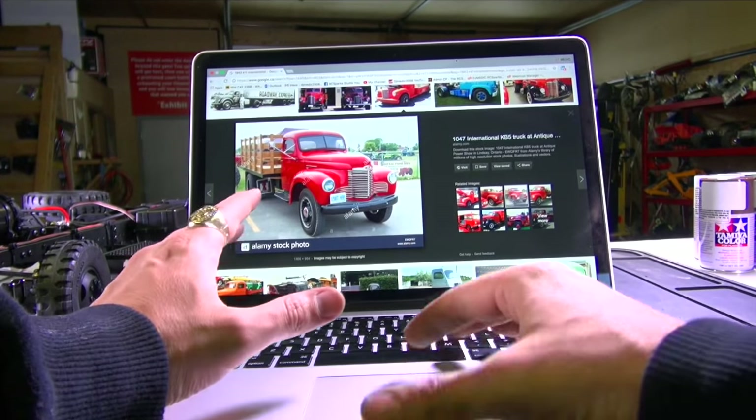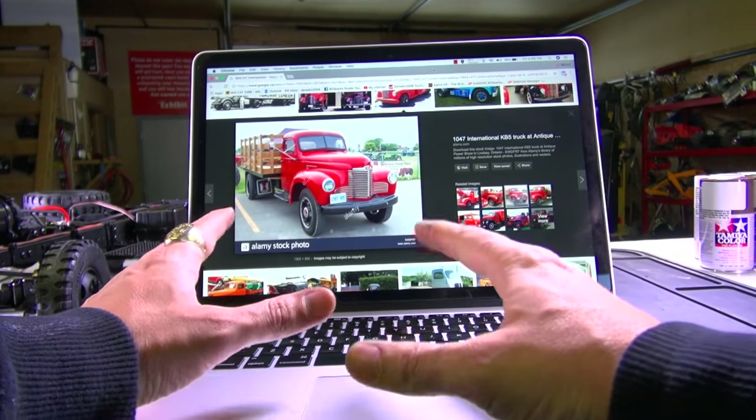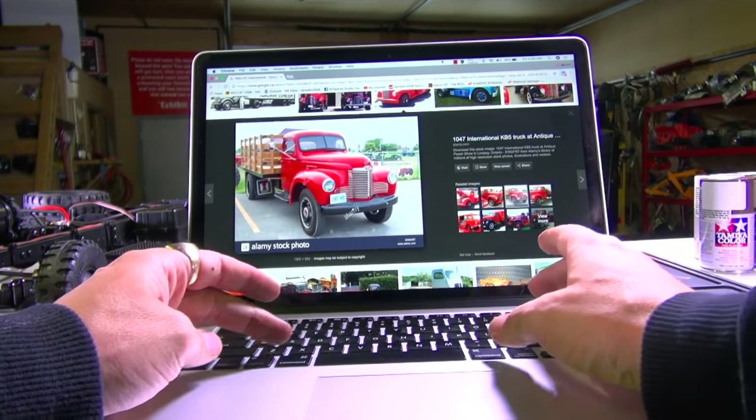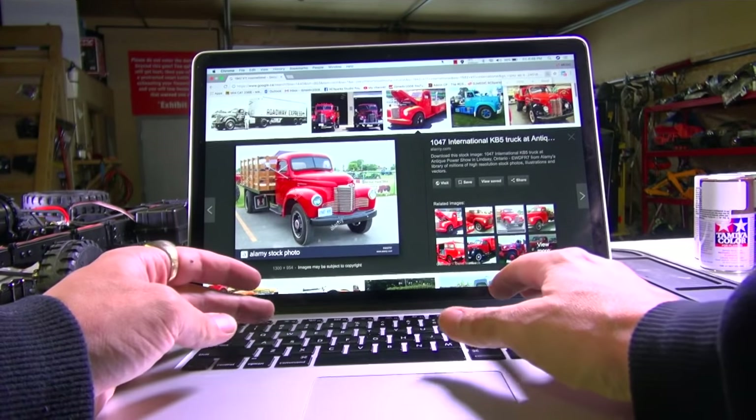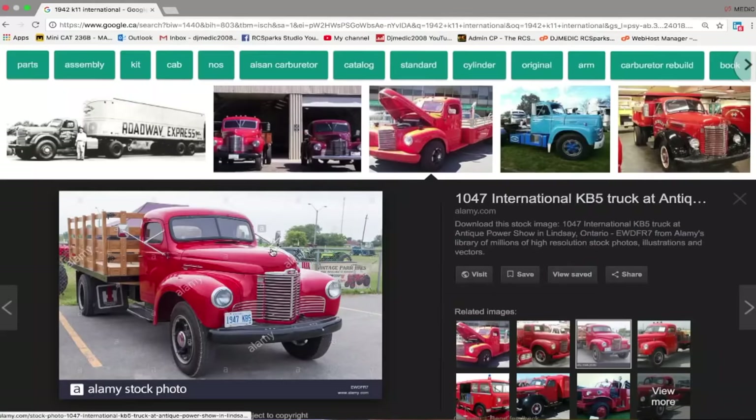The first thing I would do when going for a project is really go to Google, put in the model of the vehicle that I want to replicate or have fun with, depending on what I'm doing, and then go and get some color scheme ideas. Like this red one is absolutely beautiful.